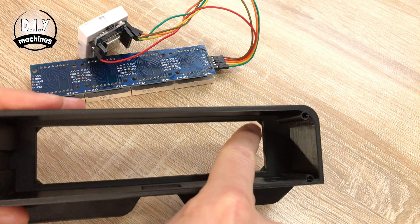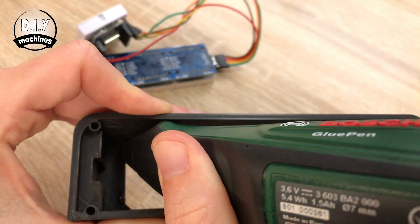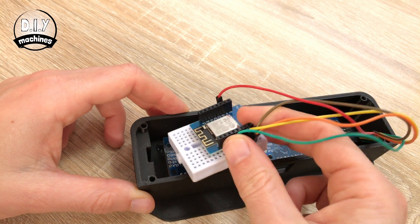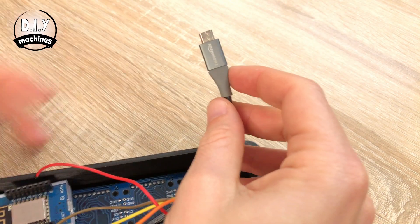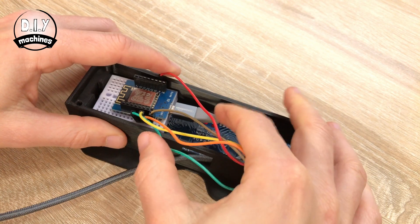To install it, put a dab of glue in each of these corners — only a small amount — and then pop your display into place. I'm going to use hot melt glue, because I can undo that later if I need to. Once the glue has dried on your display module, we can put the microcontroller into position at the other end. All you need to do is pop the breadboard in and slide it all the way to the left. Then, before we fit the back plate on, pop your USB cable through the bottom of the housing and plug it into your microcontroller. Tuck your wires in place, and then you can lower the back plate into position.